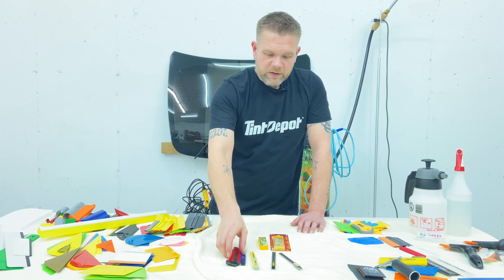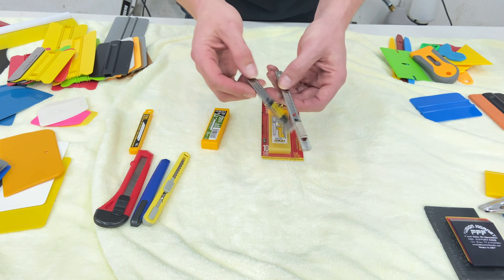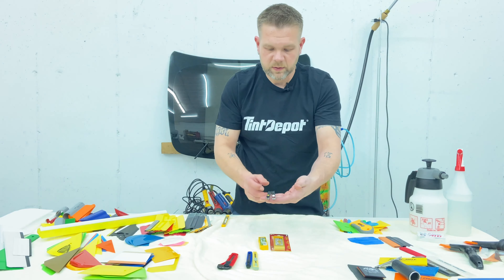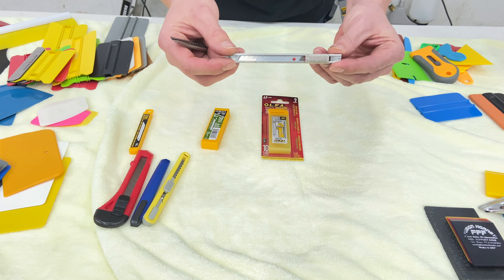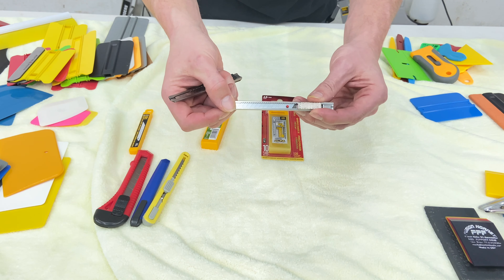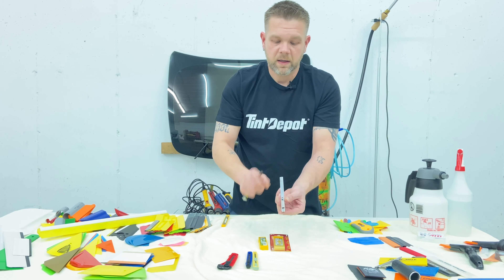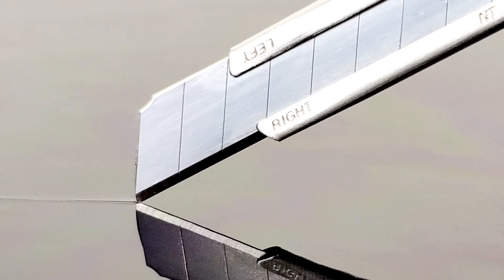These two are going to be the main popular blades. This one is called the OFA Silver. This one — you see the red dot right there? — that's considered the OFA Red Dot, and it's the number one chosen blade in window tinting. I'll show you why.